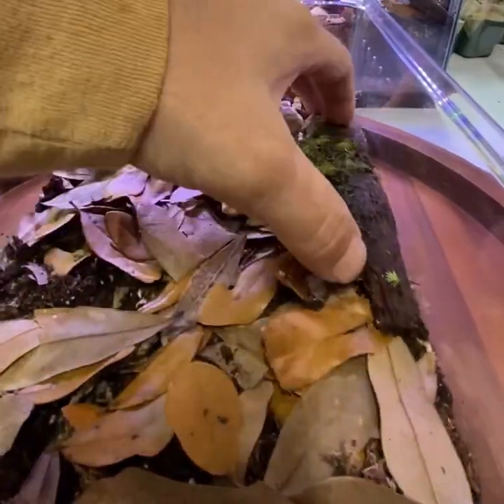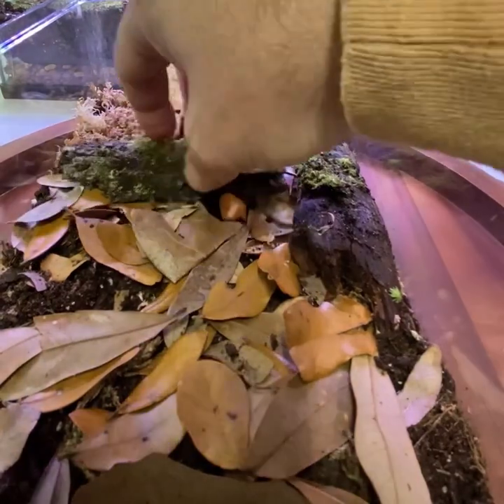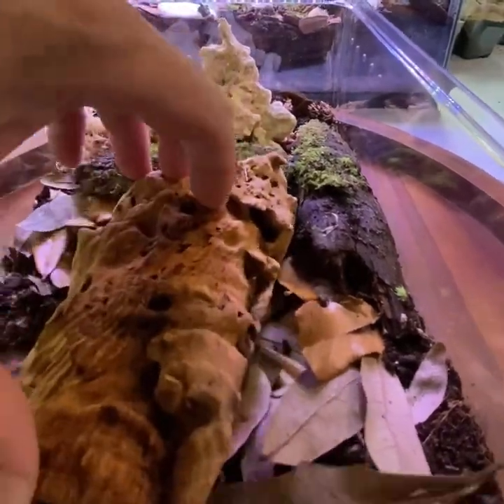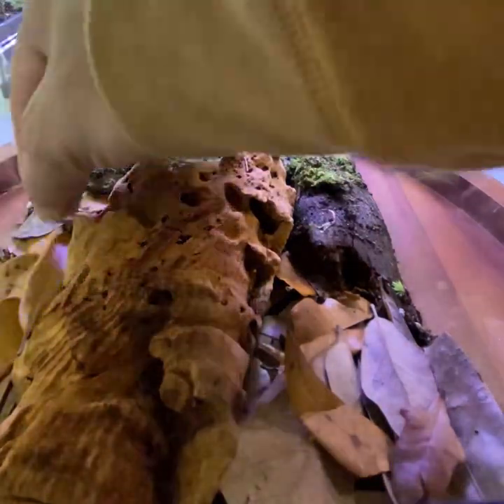Add in a couple harvested moss covered bark pieces. Then for the cork bark, I'll be using superglue to secure some moss directly to it.